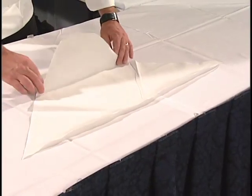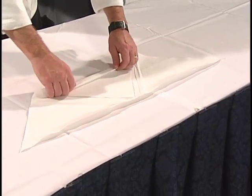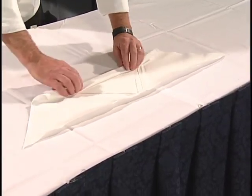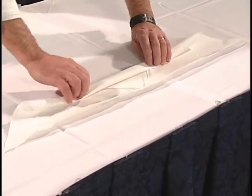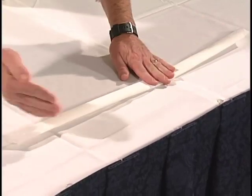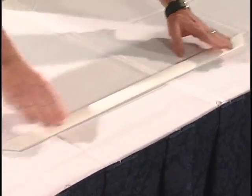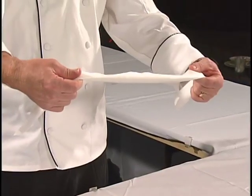To tie a scarf, you typically begin by folding the triangular scarf over in the middle. Then you would fold it over about an inch in width and fold it all the way down to the end. What you want to avoid is folding it inside out where you have the rolls of the scarf visible. Once you have a flat scarf, flip it over the back of your neck.